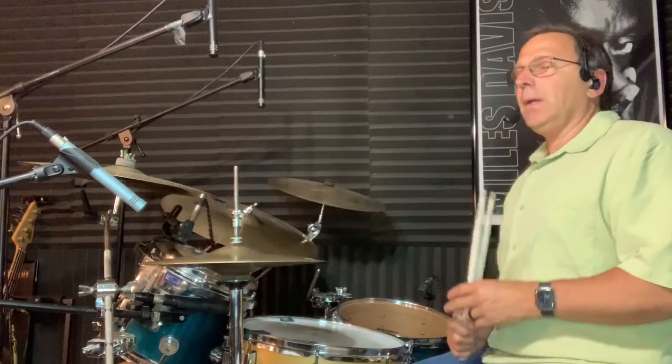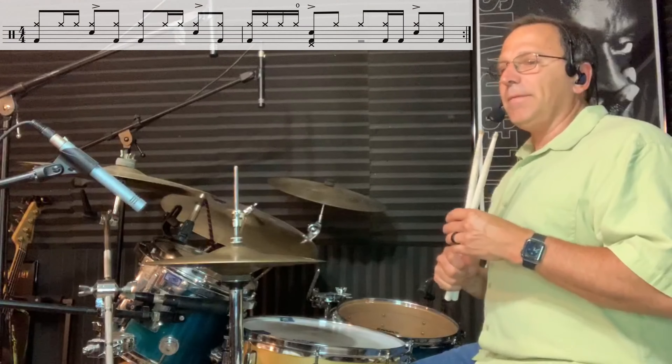Hey guys, welcome to another lesson. This is a Beat of the Week lesson, and in this lesson we're going to look at a two-bar phrase from the song 'That Girl' by Stevie Wonder from 1982. This particular song is actually a drum machine pattern, and there are a few things I like about this pattern.